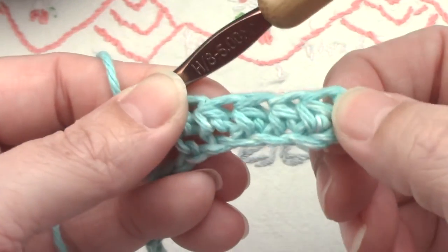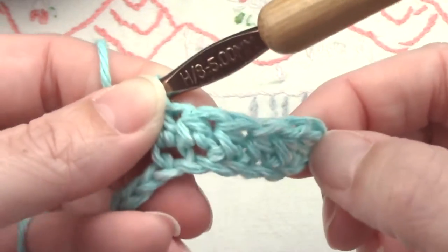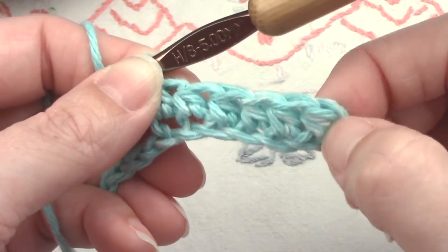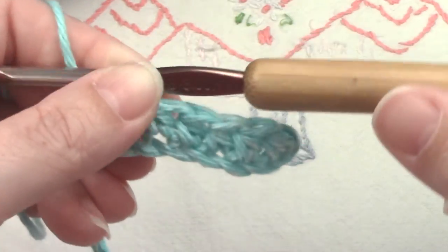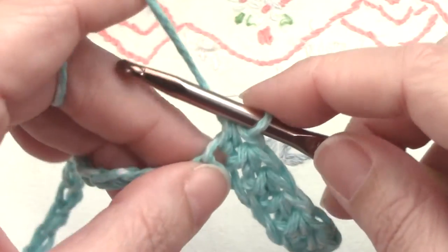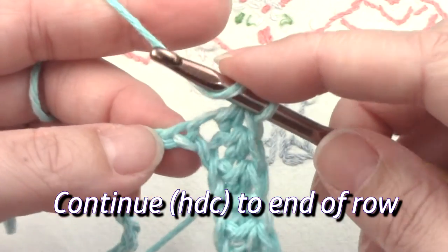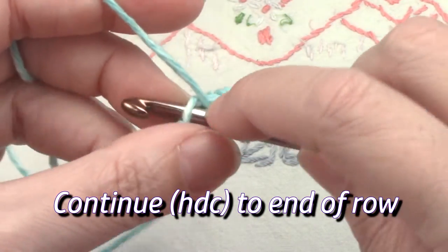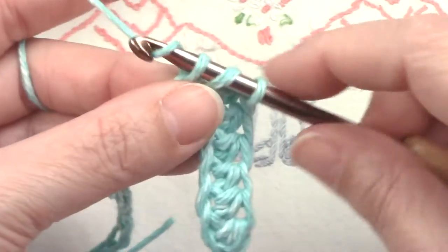This is what your stitches should look like. Yours might be a little more loose or a little tighter than this, and that's okay, especially when you're first learning. Just keep going, keep going, keep going, and I'll meet you at the end.